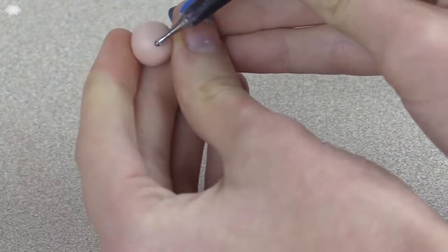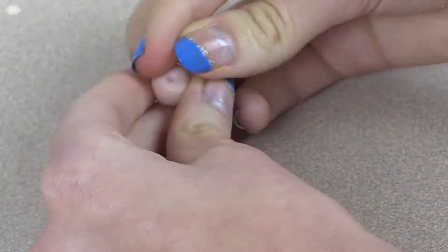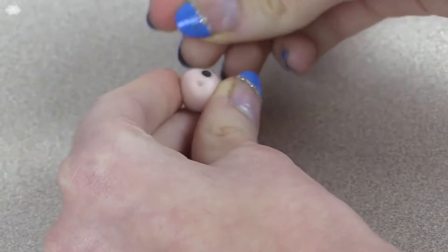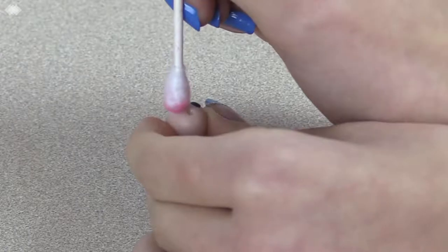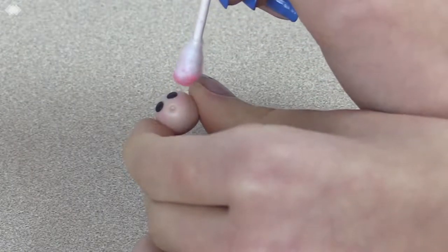To make the head, roll out a ball of light skin colored clay and then use a small dotting tool to indent a mouth. Roll out two tiny balls of black clay and place them on the face, flattening them out for the eyes. Rub a q-tip on a piece of pink chalk or pastel and gently dab it onto the cheeks for blush.